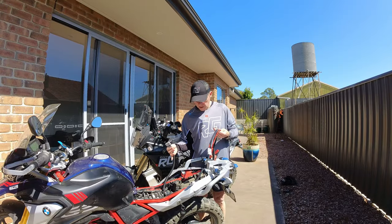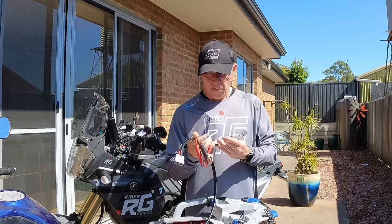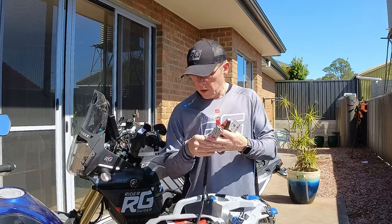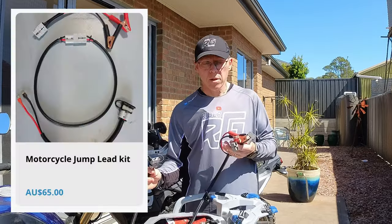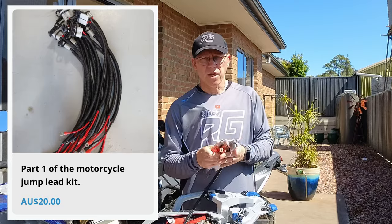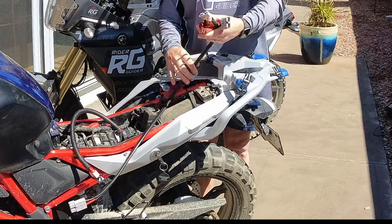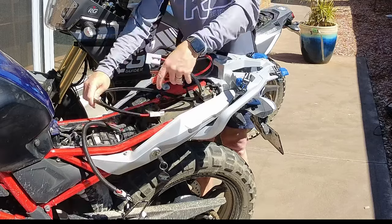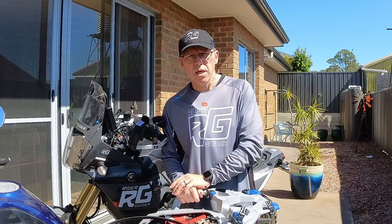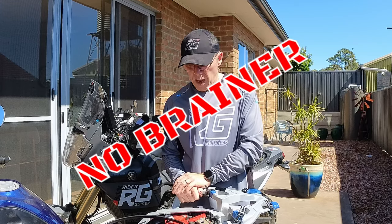This setup is something I think anybody who has an adventure bike and goes a little bit rural, a little bit bush, or off the beaten track should have. Crocodile clips, a one-metre extension, and one of these connectors is the minimum you need. If your mates get the battery connector too, you've got a quick connection without even having to take your seat off. What a great bit of kit — these are made by Colin at Ride With Me in Western Australia.